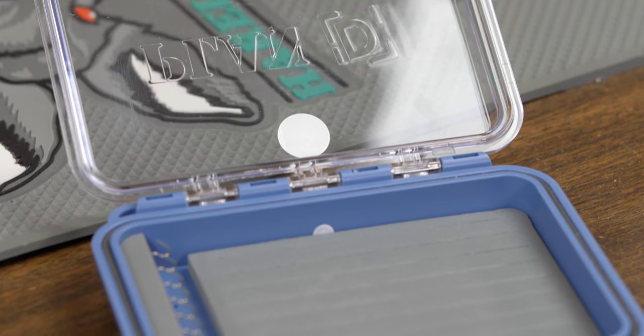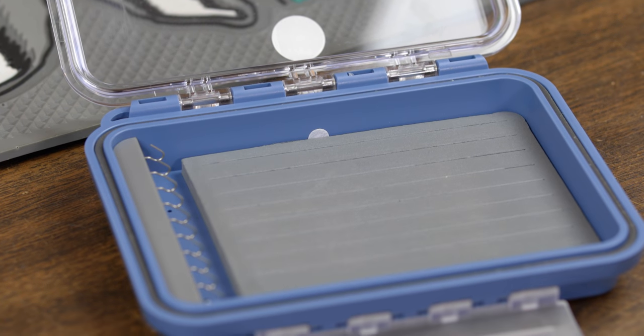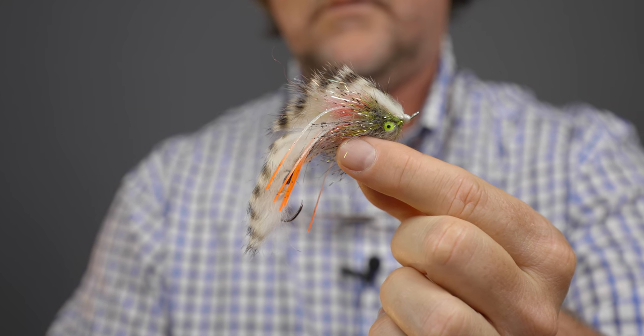Howdy friends. Brian Fleshing of Mad River Outfitters and the Midwest Fly Fishing Schools. I'm here today to tell you about a new line of fly boxes we have here in the shop called Plan D. And Plan D provides a solution for those of you that fish articulated and swing style flies.